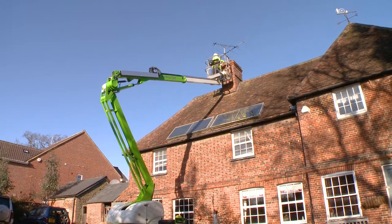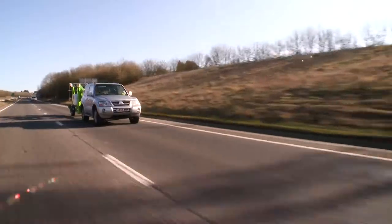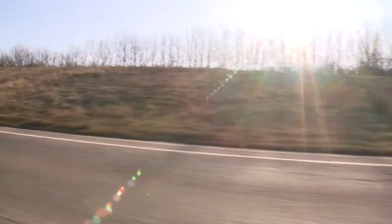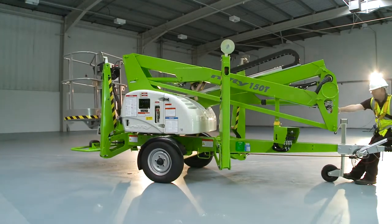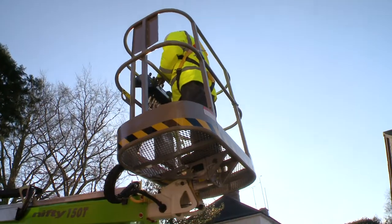Its road towable chassis and surge brakes with reverse override allows the towing vehicle to back up without unhitching, so the machine can be towed easily from site to site by a small commercial vehicle or four-wheel drive vehicle. This helps to reduce transportation costs while giving the user more flexibility when moving the machine.